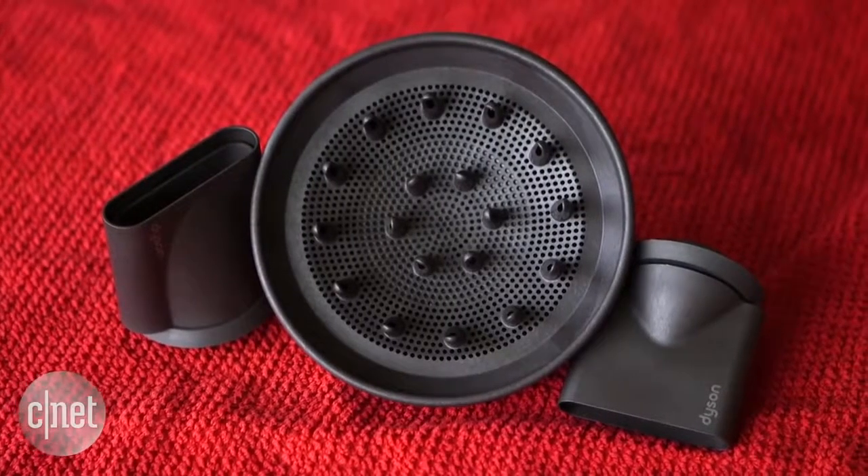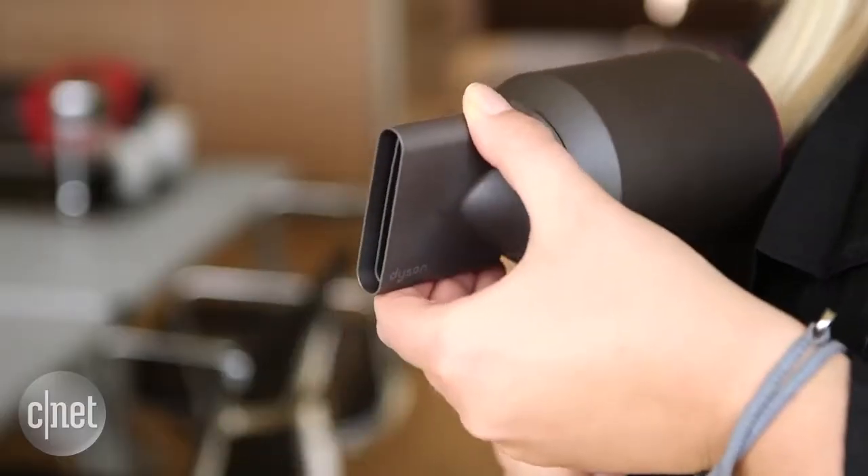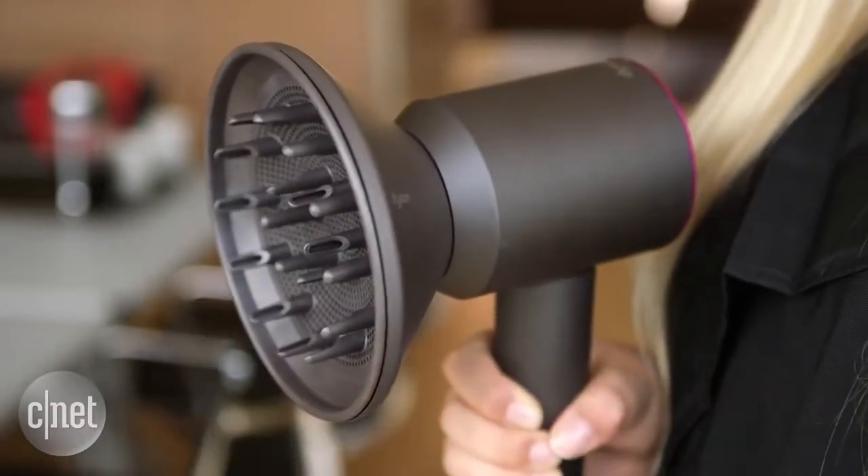It's customizable too. There are magnetic attachments that snap onto the front, including a smoothing nozzle which does gentle drying, and a diffuser as well which broadly disperses the air through your hair.